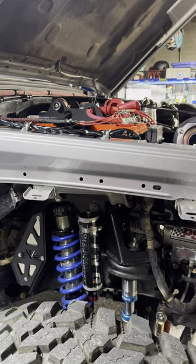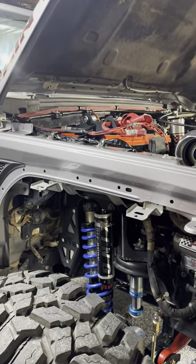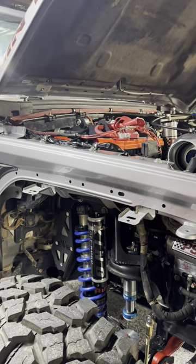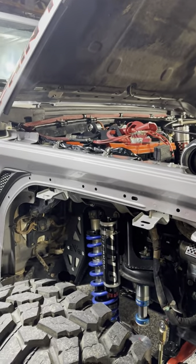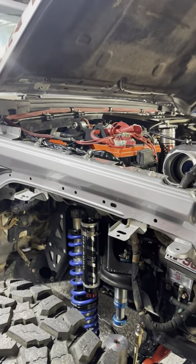Last Fit was kind enough to let me have one of the switches for an install and kind of a review, but I'm not going to do a full review as people have already done. I'm just going to show you how I did it with my kit.